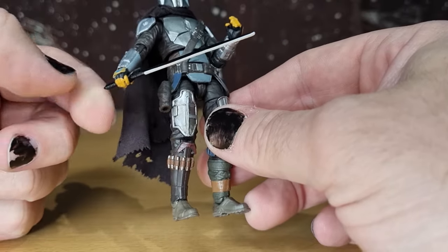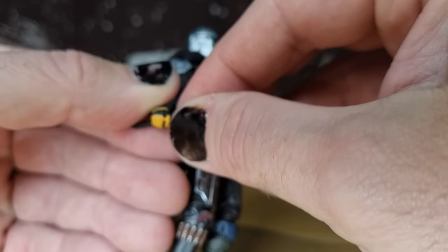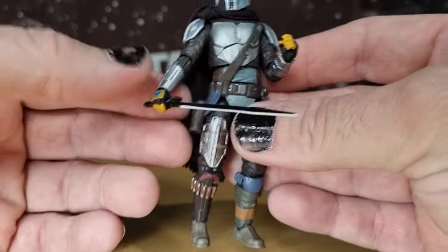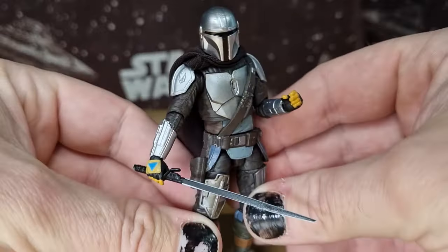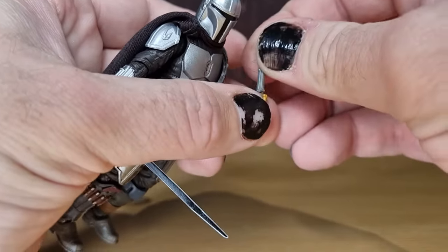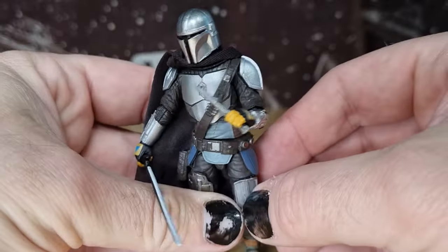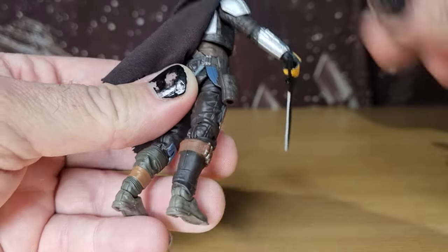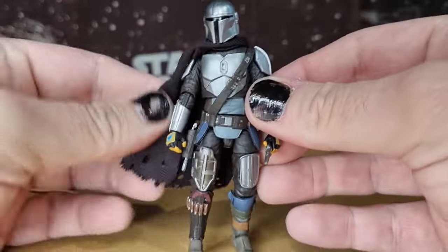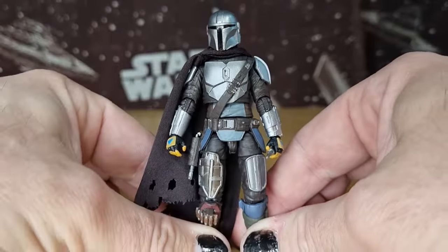He holds the Darksaber okay — it's a little bit loose. Like I said, if that was a firmer, more solid plastic, I feel like it might just hold a little bit better. It does the job, and it looks cool with him holding it. I'm going to try and see how he holds the Vibro Blade — that seems to hold reasonably well in that hand as well. No real problems. We know the blaster will fit well in the trigger hand — we've seen that before — and it does fit in the holster, which is nice. The extra little accessories like the Vibro Knife are just a nice way to alternate your displays.